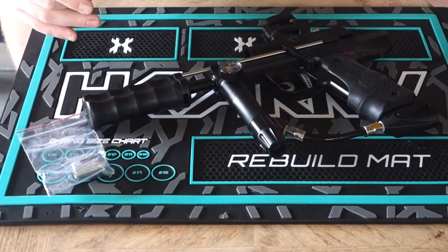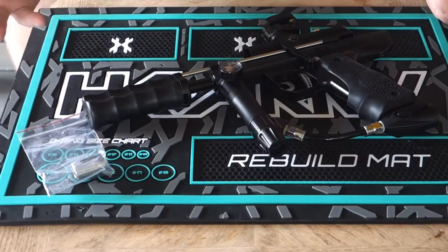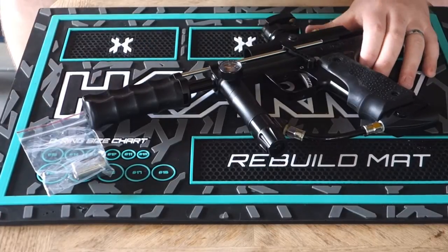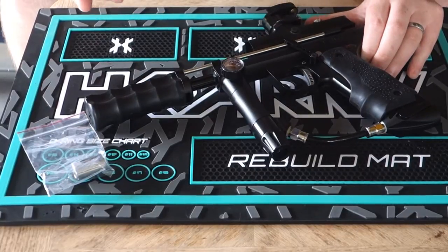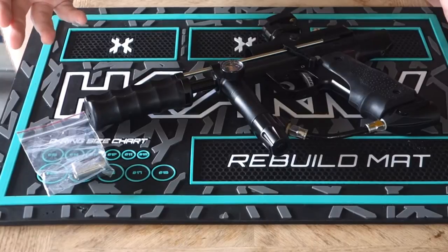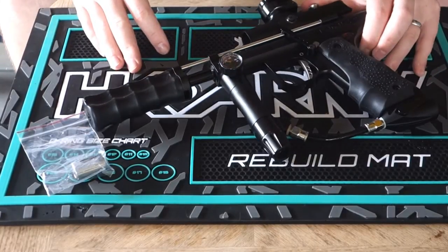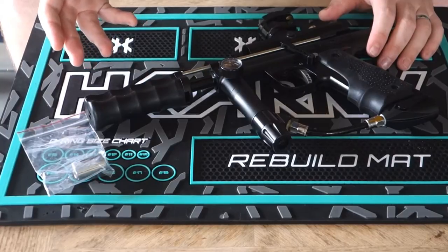I put in the Inception Designs Universal Hammer, or their Heavy Hammer as some people call it. It's a little bit heavier than the stock Sniper Hammer. It's called the Universal Hammer because it fits many auto-cocker bodies, most auto-cocker style bodies, and snipers. Just go to their website and make sure it's going to fit your gun.